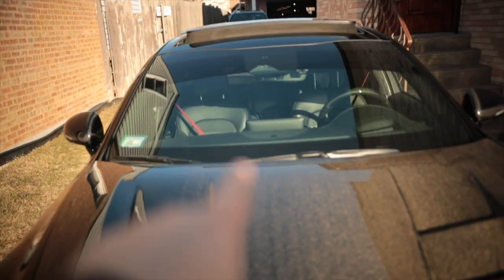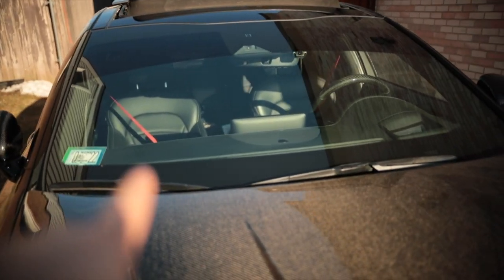Comment down below if you guys are planning to change your seatbelts to red instead of black. I can't — my seats are already red, so I'm not going to change my seatbelts. But if you have a black interior, it looks nice. Thank you guys so much for watching another Vivid Visual episode. If you like what you see, like, subscribe, and we'll see you guys in the next video.